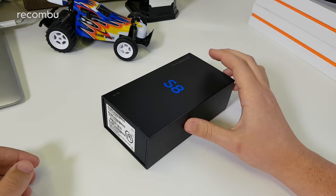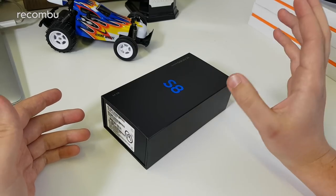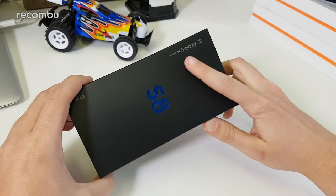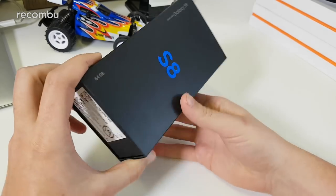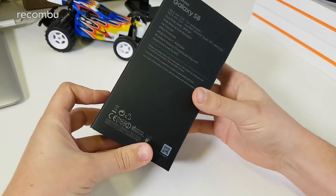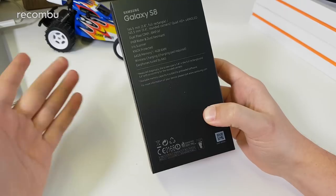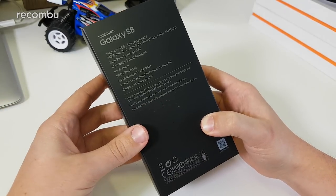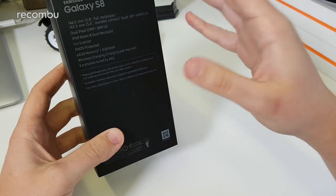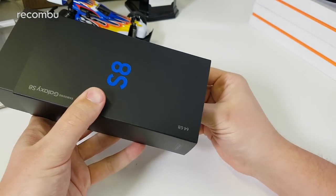The box itself is very similar to last year's S7 and S7 Edge box — it's even more minimalist in many ways, mainly because it just says S8 on the front with Samsung Galaxy S8 in the corner. Around the sides there's nothing really to speak of, and on the back there's detail about the screen design, screen size, the quad HD+ Super AMOLED panel, the dual pixel focus 12MP camera, and the like.